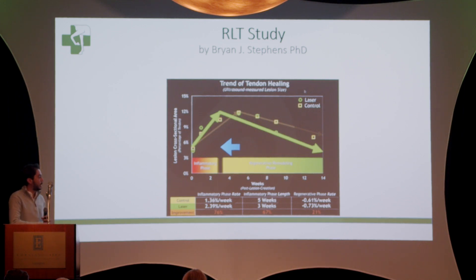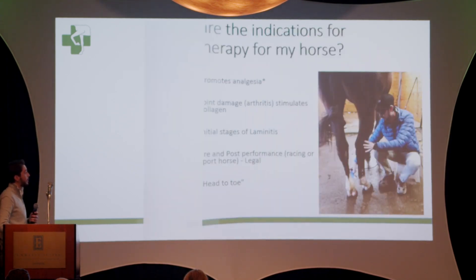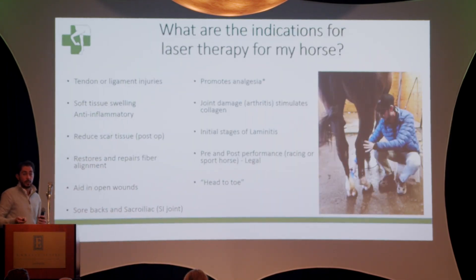Not only did the laser decrease the treatment time, but it also saves time and money compared to other options. Going back to the original question: what are the best treatments to use the laser for?